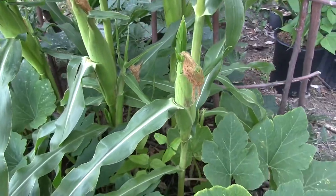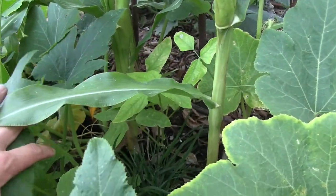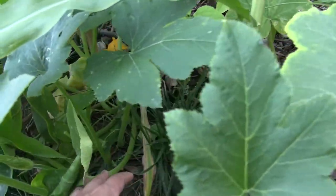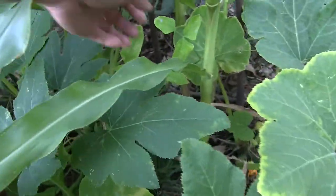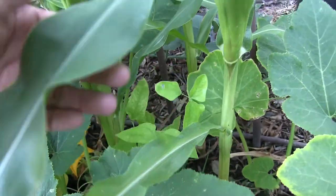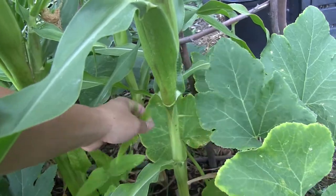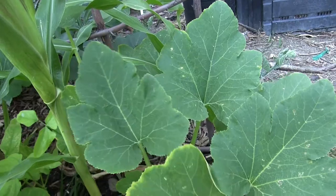So the cool thing is now we have corn to eat. Sown here back in the beginning of March are heirloom golden bantam corn. They're sown directly into the ground and also pretty close together — the spacing between the corn is about a foot apart. Next year I'm going to try to sow them even closer together.